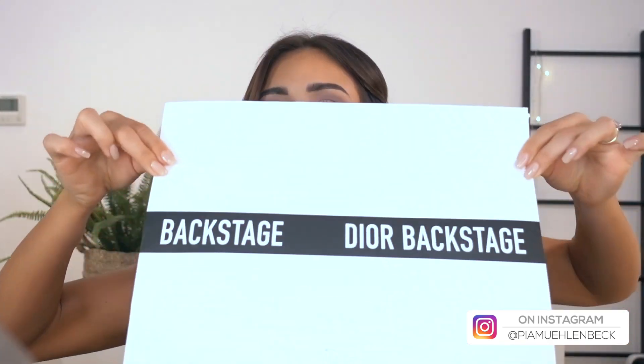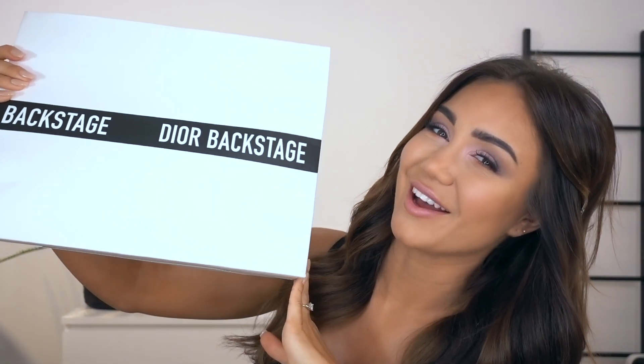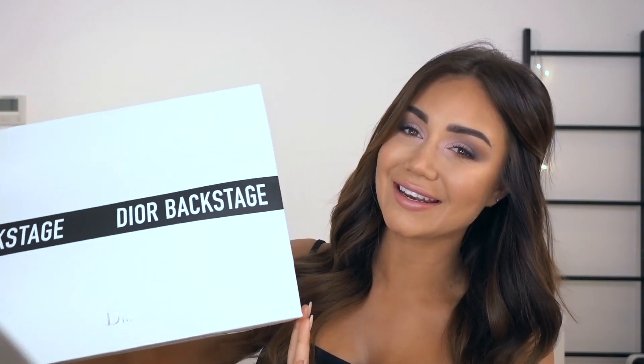Today I have something incredibly exciting! If you follow our vlogs, you know that a couple of days ago we just got back from LA, and look what was waiting at home for me! Now you know it's never a bad day when a Dior bag's at home. What is in this little parcel is even more exciting, and that is the new Dior Backstage Makeup Collection.